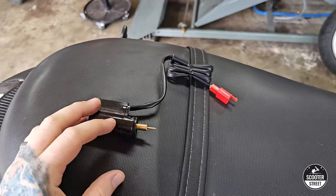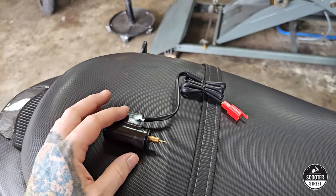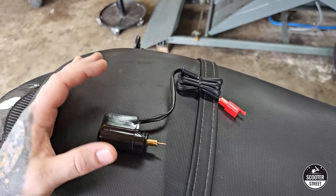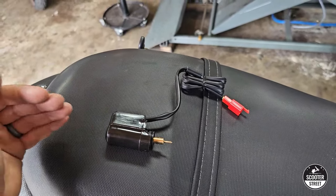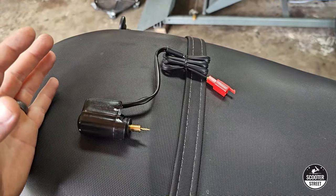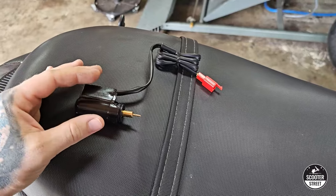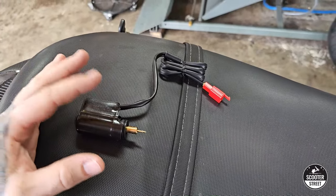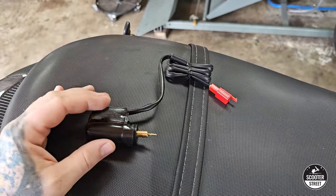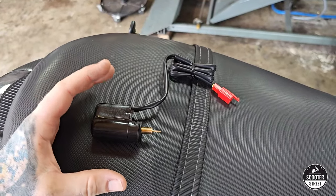When your auto choke fails, it generally manifests in two different symptoms. Because it's a switch with two positions, when it gets stuck — which is what generally tends to happen — it'll get stuck in one of two positions: open or closed. If it gets stuck in the closed position, your bike will be very difficult to cold start because the choke can't open, meaning you never get that additional fuel supply to run the engine when it's cold. If it gets stuck in the open position, which is probably less common but far more difficult to diagnose, the bike will start and run beautifully for about two minutes and then become very spluttery, blowing lots of smoke and running really rich.